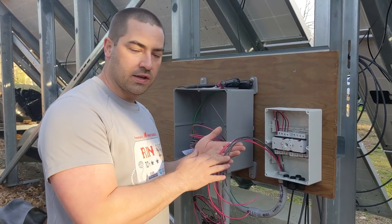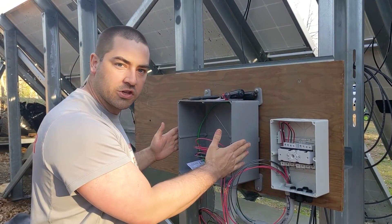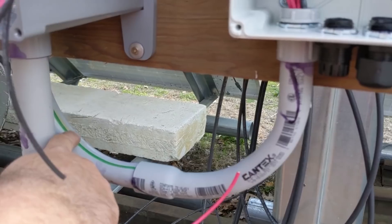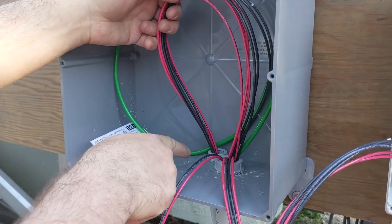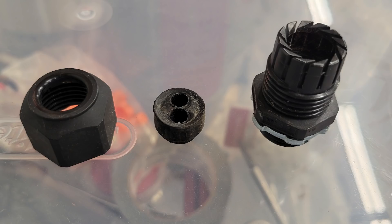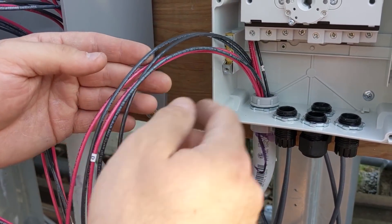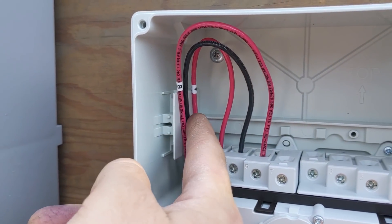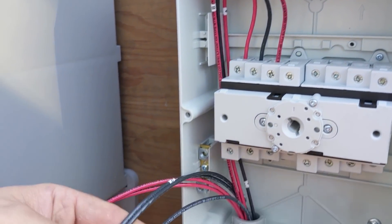I'm running 12 gauge stranded THHN wire out of the conduit coming out of the ground into the 12x12 junction box. I made a U-shaped channel out of three-quarter inch conduit using two 90-degree elbows so the penetrations are on the bottom of the box — I don't like penetrations on the top. The PV wires enter through strain relief fittings with rubber grommets. I'm doing the connections one at a time, systematically going A through D — that's four strings of PV, breaking both the positive and negative legs using the IMO switch.